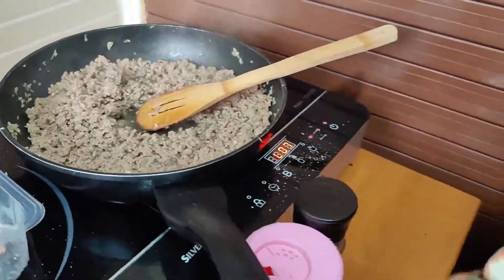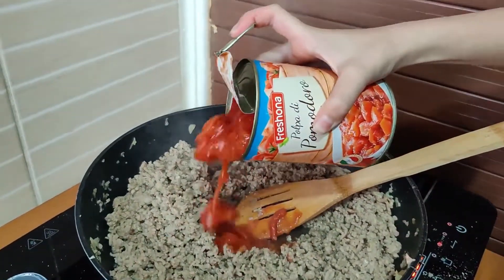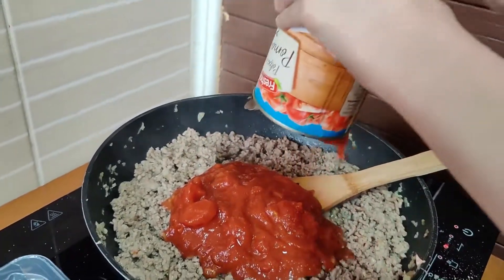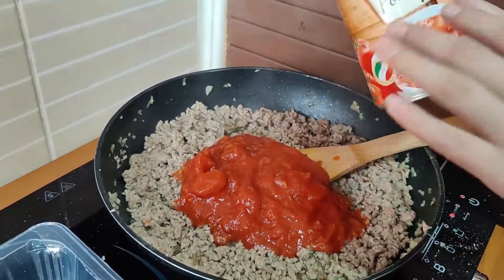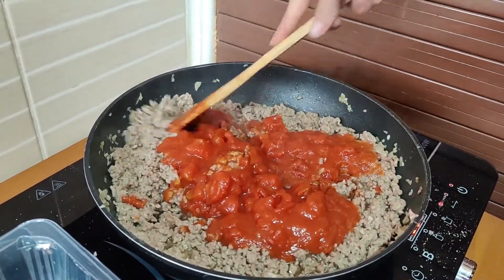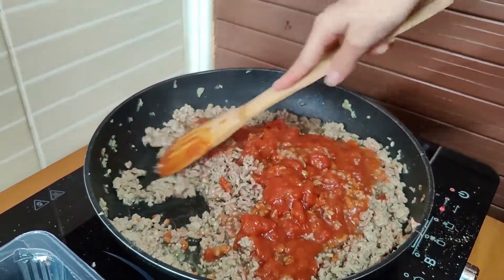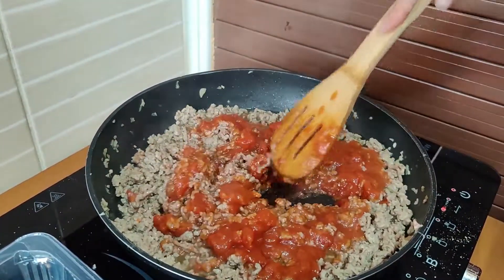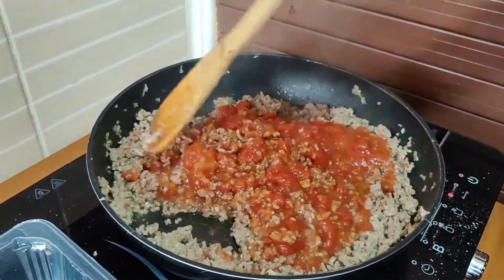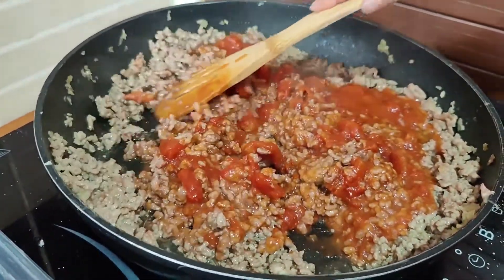Now I'm going to pour in the sliced tomatoes. There we go. And we're going to cook it for a little, like ten minutes or so. It's so tasty — what do you think, guys?